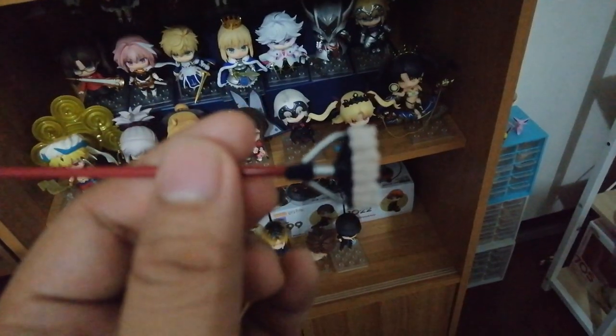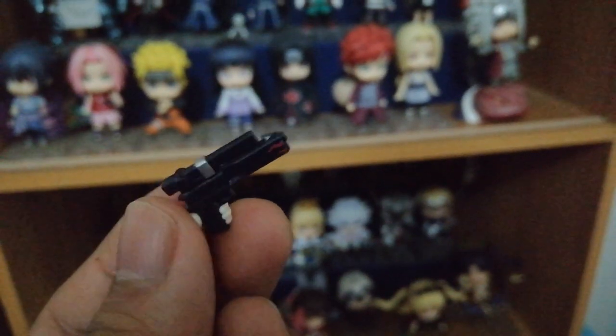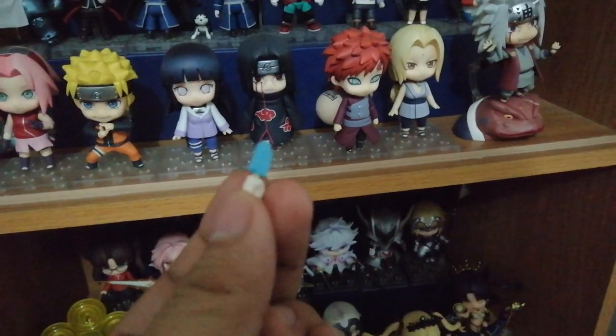Dun sa kinulang ng accessory ng Nendroid Saitama, ito naman sobrang sulit nung accessories niya. Mayroon siyang map, water gun, rifle, at saka ice cream. Tsaka sobrang daming arm parts — as in ang dami, kasi sobrang posable siya, ang dami niyang pwedeng pose.